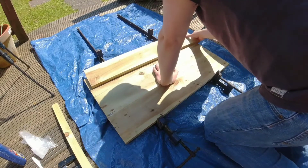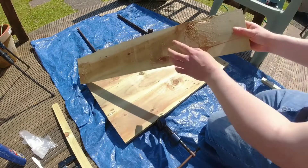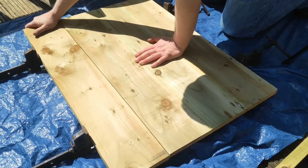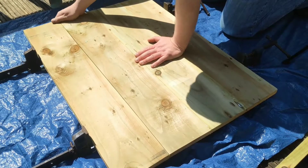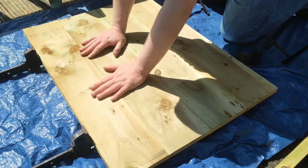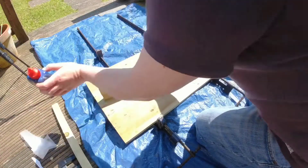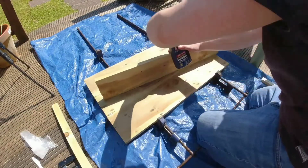The first thing I'm going to do here is inspect both sides of the timber and look for any bad cracks or damage. As you can see on this side there's quite a big divot — a big dent in it — so I'm going to face that side of the board down, which means we don't have to fill it later on.